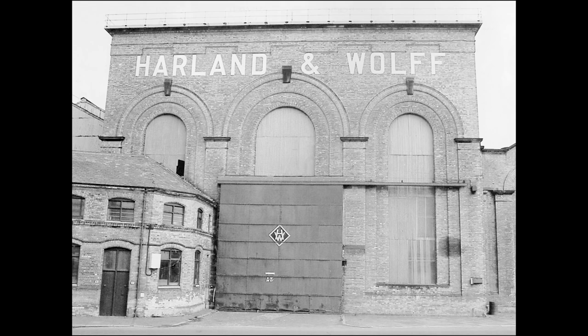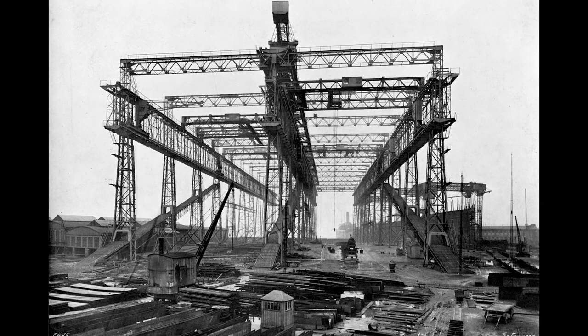The story starts here in the Harland and Wolff Shipyard in Belfast, Ireland. This large framework, called a gantry, surrounds the ships as they are built. It supports the overhead cranes and scaffolding used by workers as they construct the Olympic and the Titanic.